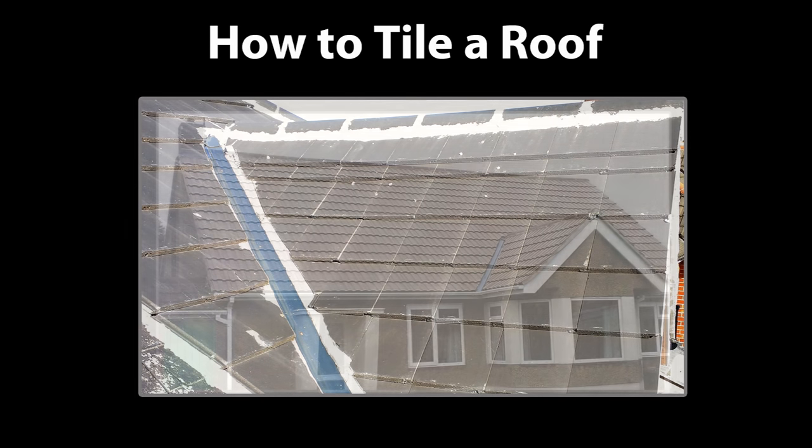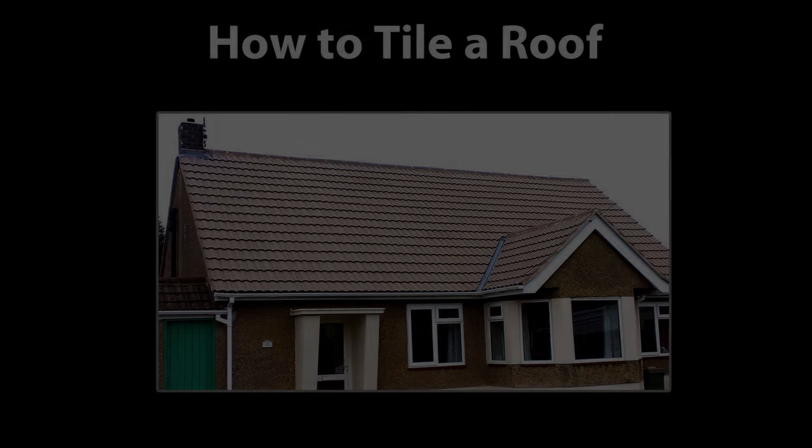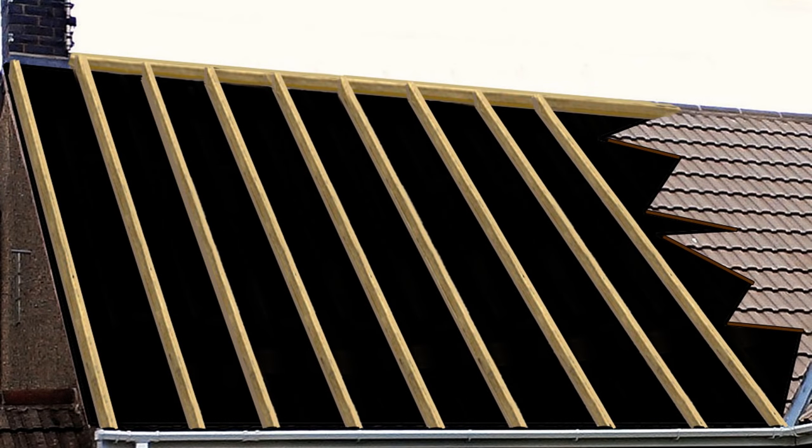Starting here with Photoshop, I'm going to deconstruct this roof and show you how it was created so you can do exactly the same thing with your roof. Take this picture to be your newly stripped roof ready for tiling. Make sure that the roof rafters or trusses are fully clean of any splinters or old nails that may ruin the membrane or under-tile felt that's going on next.